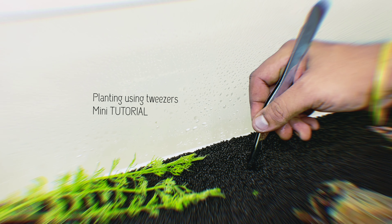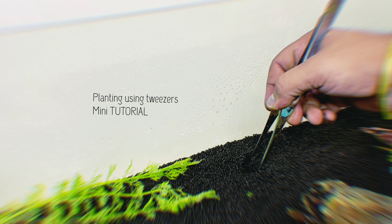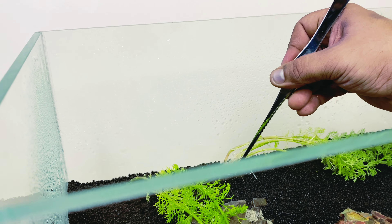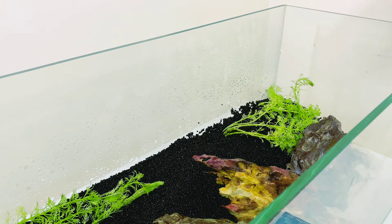This is the kind of hardscape my friend was looking to do. I'm done finalizing the hardscape and spraying it to make it wet so we can start planting. Here I'm using Chihiro's tweezers — you take the tweezers, hold the plant, slide it into the soil until you reach the surface, then open the tweezers slowly and pull out. The plant will stay there. This technique is for all aquascaping beginners who want to learn how to plant with tweezers.